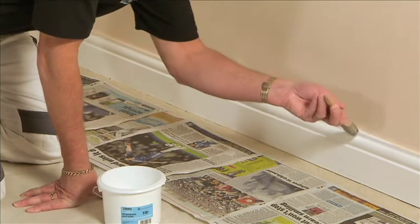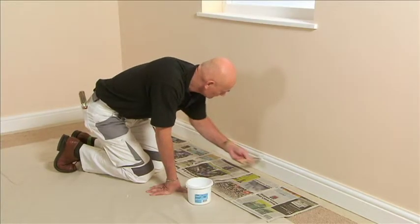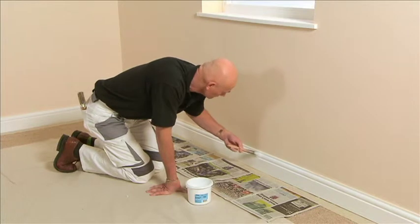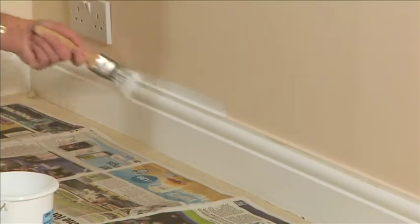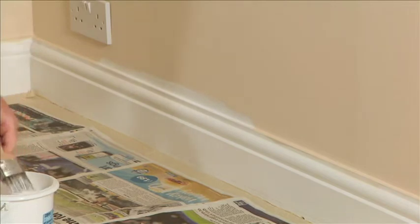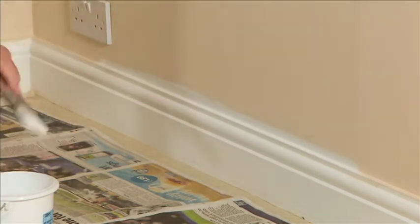Apply the paint liberally but not too heavy, because the last thing you want are runs and sags. If you're going to be wallpapering rather than emulsioning your walls, you don't actually need to cut in. In fact, bring the undercoat and the gloss up onto the walls by about half an inch — this will enable you to get a really nice crisp edge when cutting your paper.